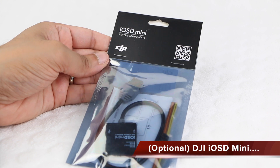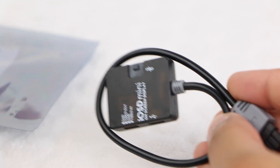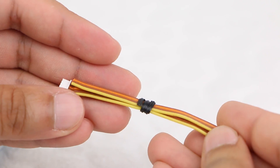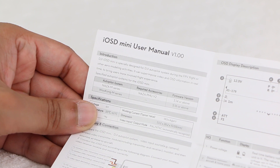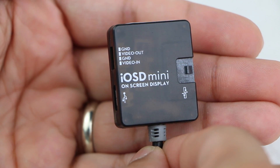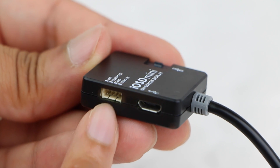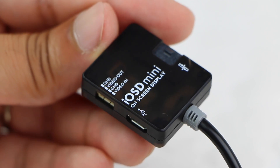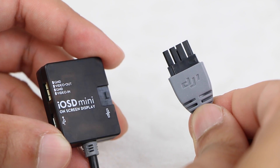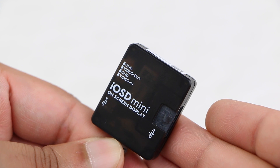The iOSD Mini by DJI is a small yet powerful and incredibly useful component to mix into an FPV setup. Within the package users receive the iOSD Mini itself, complete with an attached canvas connector, another small connection cable, and a user installation guide. The DJI iOSD Mini is very small and lightweight, sporting a sleek black finish. A USB connection on one side allows firmware updates, along with a video pass-through connection on the same side. The iOSD Mini will provide information such as battery capacity, height, distance, and satellite locks directly into the video feed, which can all be incredibly useful. Note that users do not need this unit to complete the FPV setup — it's completely optional, although highly recommended.